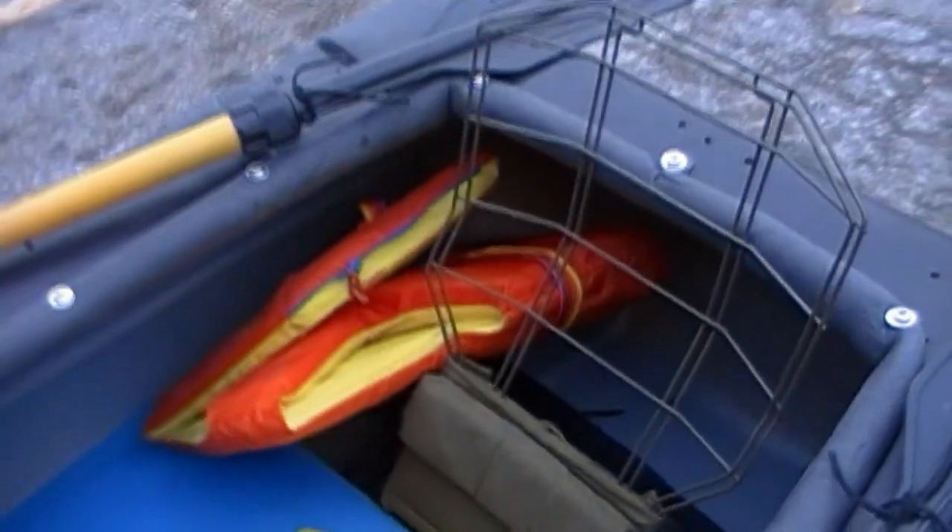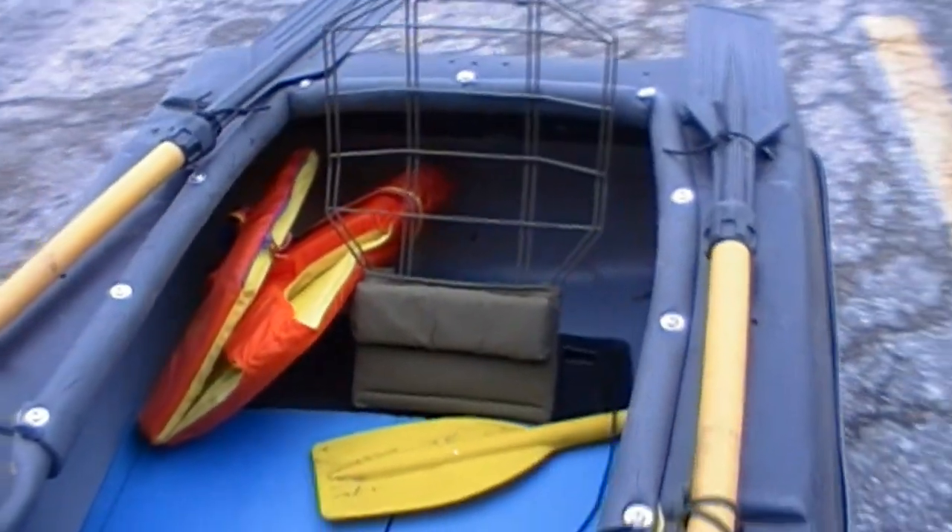You can see I've got my whistle, a pad for sitting on, flotation, extra paddle, rope in there, and a safety kit of course.